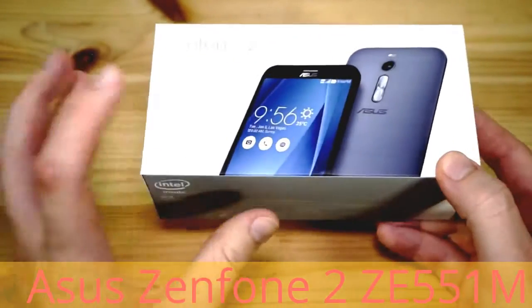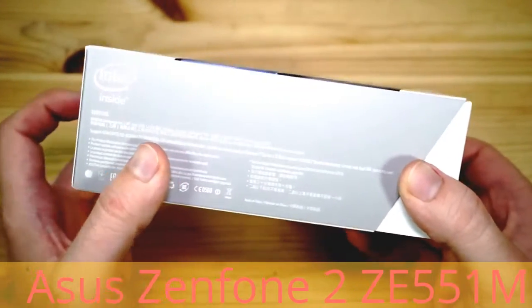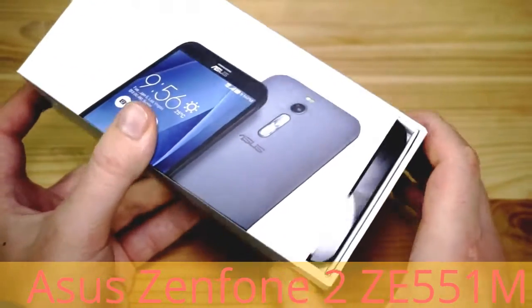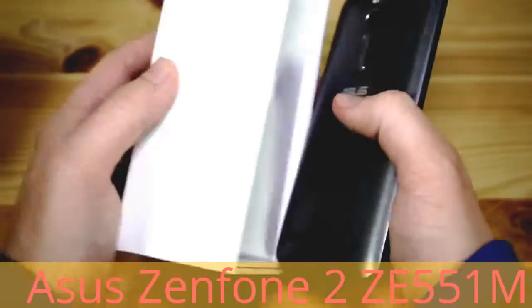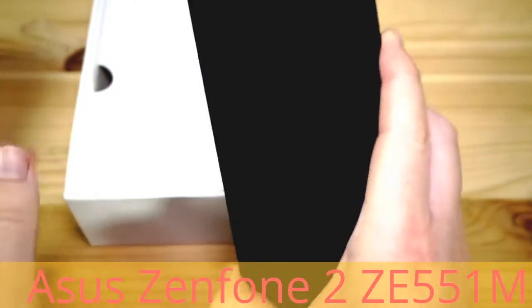There is also one with 4 gig RAM. This is the 2 gig version. We also have 32 gigabytes of storage and it is expandable, as you'll see in a second. Pretty neat — and let's have a look at this beautiful smartphone. Indeed it is quite beautiful; we have a nice silver finish on the back.